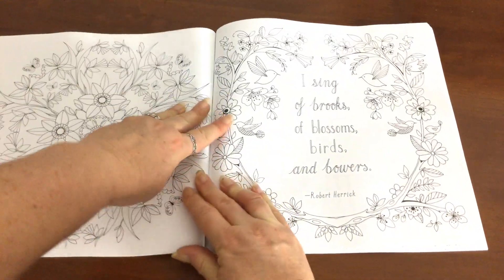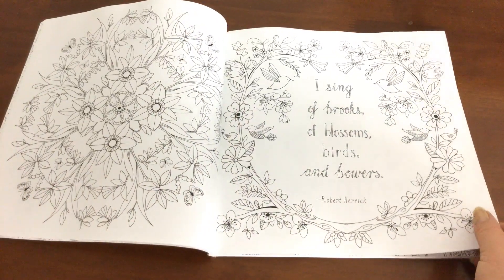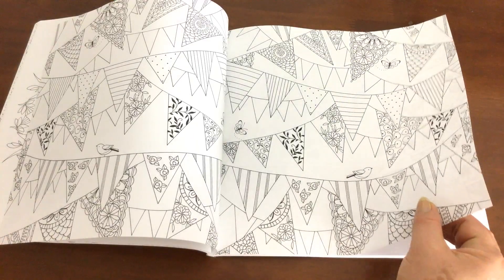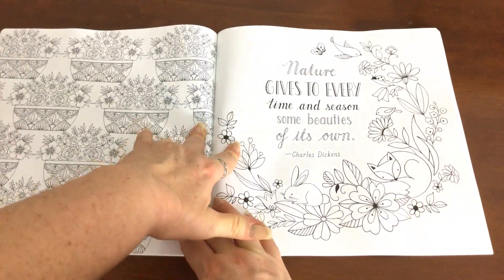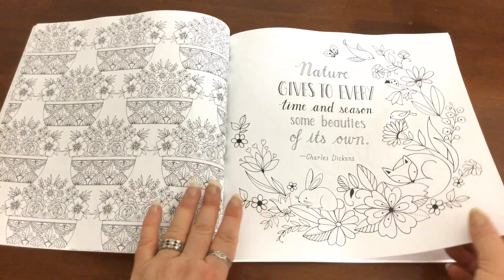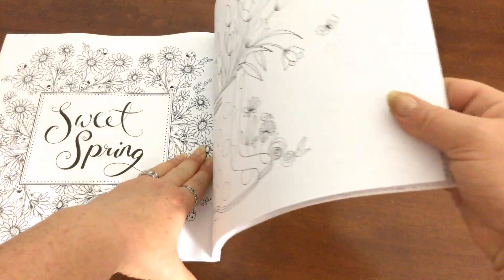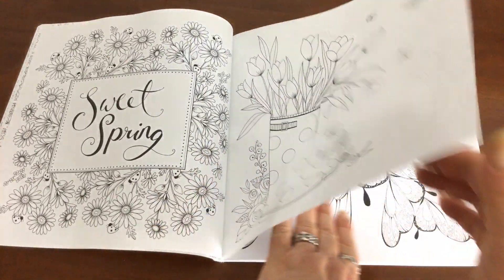The binding is quite stiff, and it's only because it's relatively new. Once it's been used a few more times, hopefully it will relax a bit more. But at the moment it's quite stiff and you can see that the images are running up into the spine. So if I wanted to colour some of them, I'd have to sort of lift up the book like that, which is not a big deal.